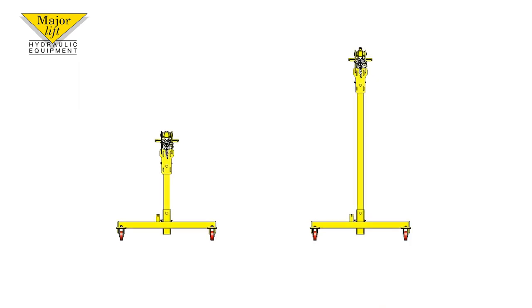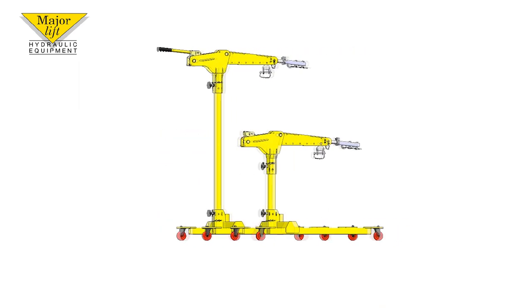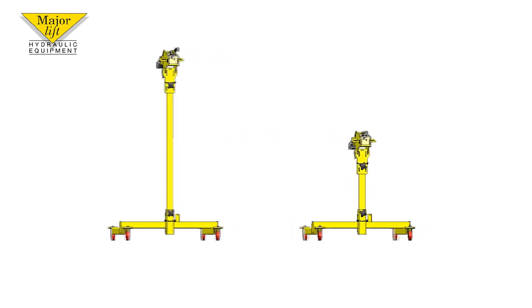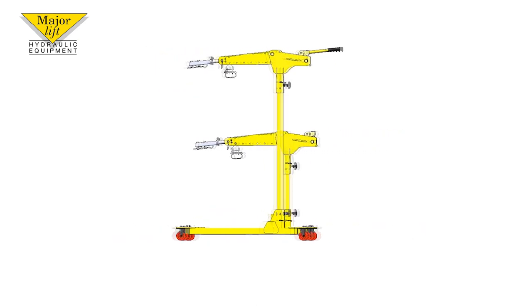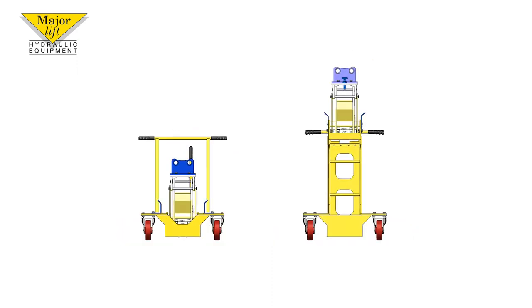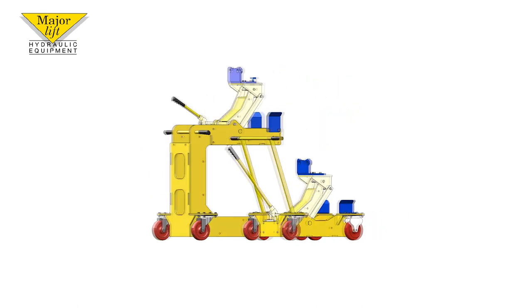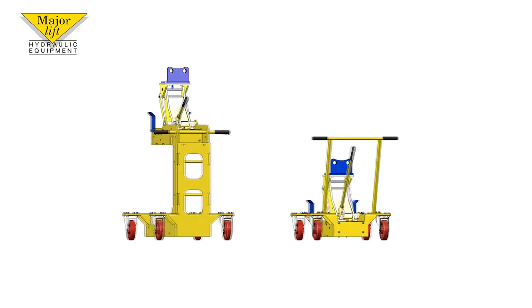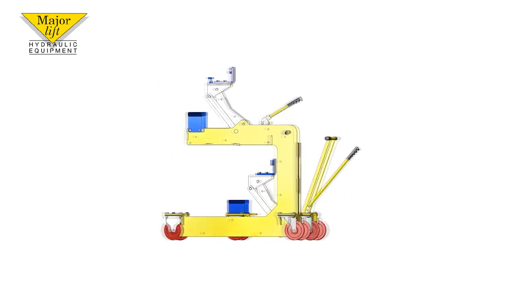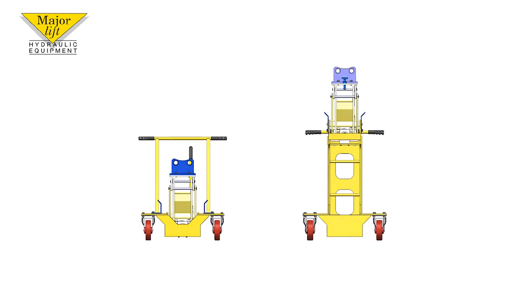Our standard hub and caliper jacks are designed to be used servicing a vehicle that is on the ground, but we have extra height versions of both tools to suit vehicles that need to be serviced on four post lifts. Because the tools are designed and built in Britain, we can make specialist adapters for our standard brake servicing tools to suit new and non-standard hubs.